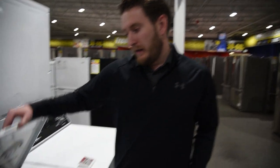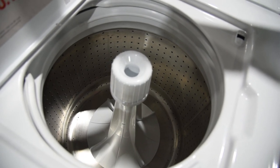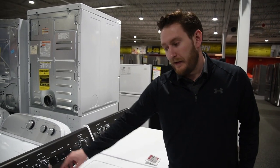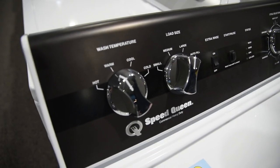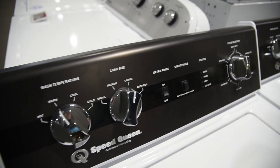The tub is 3.2 cubic feet, but this wash machine uses a lot of water. On average, depending on your settings, you can run an extra rinse cycle and it's actually going to use like 40 to 45 gallons of water per wash. If you have it on the large load setting on a heavy duty cycle, it's going to use the most water, especially adding your extra rinse. These are kind of the opposite of high efficiency, in all honesty.